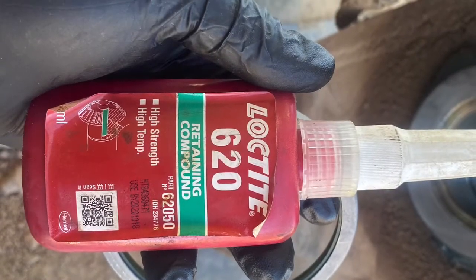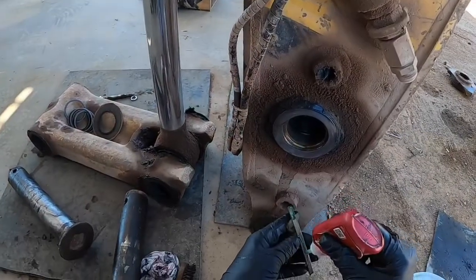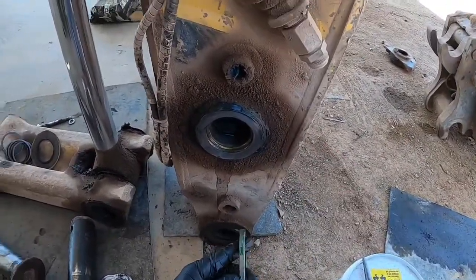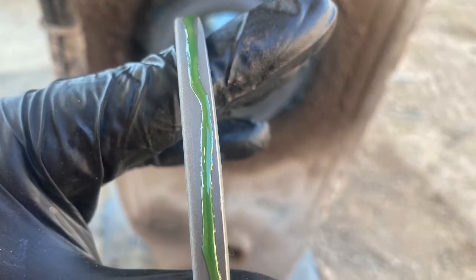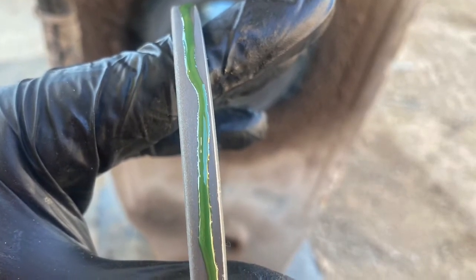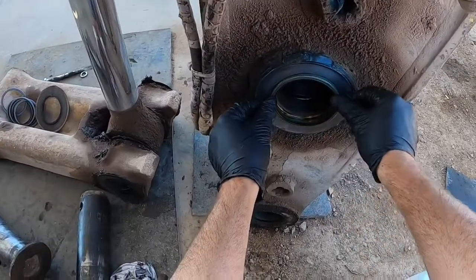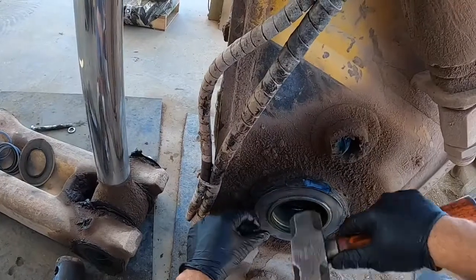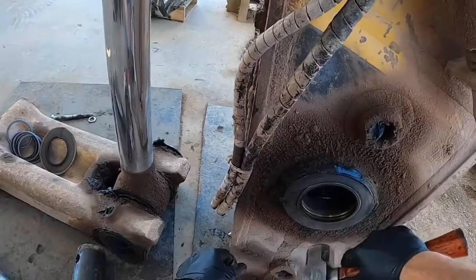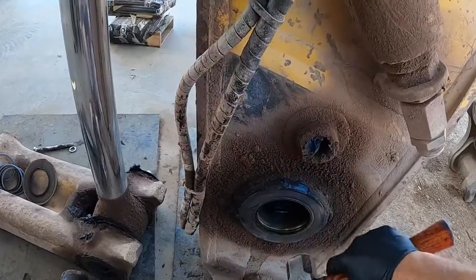We're using Loctite 620 Retaining Compound — apply a thin bead around the outside of the grease seal. Evenly place the seal into the ball and then lightly tap with a hammer. Using a hammer is fine as long as you go slow and gentle — you won't damage the seal.